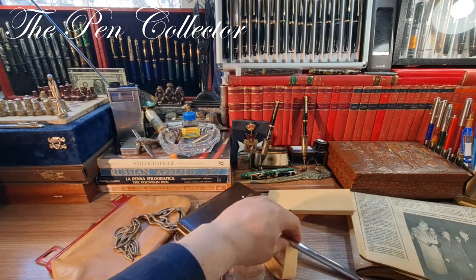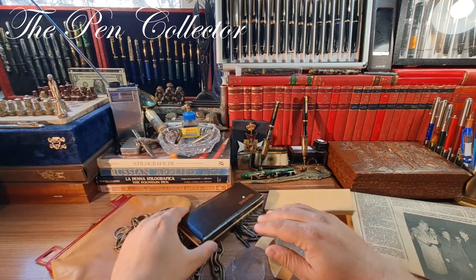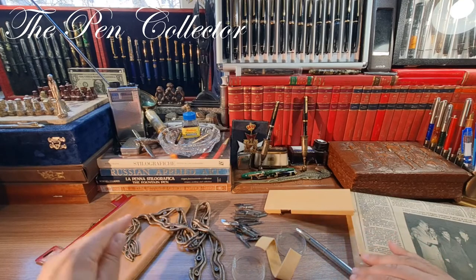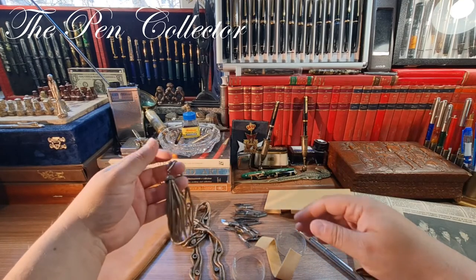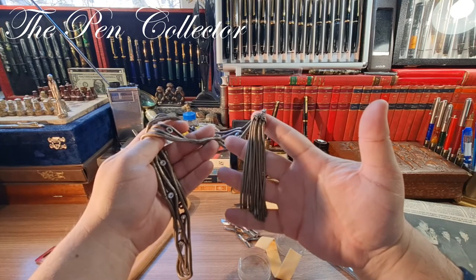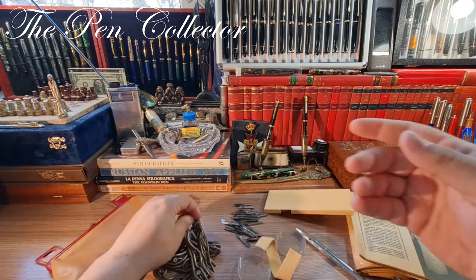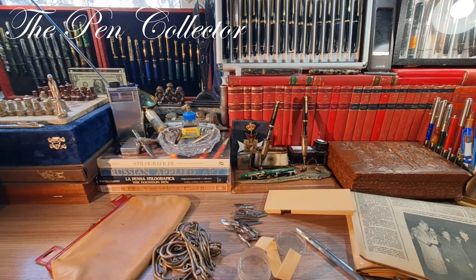So guys, this was my unboxing for today. You can see a great haul: beautiful nibs, this wonderful box, the Sheaffer fountain pen, and this amazing art deco piece — I don't care if it's not made of silver or precious metal, I just love the design; it will be a great gift. Thank you for your time. If you've enjoyed this unboxing, please subscribe to my channel to support my activity. Have a wonderful day wherever you are — thank you for your support, bye bye, and God bless.